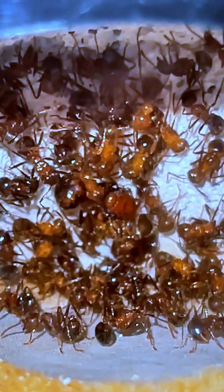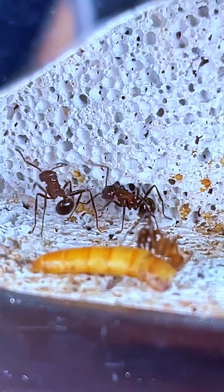So next time you walk past an anthill, stop and think. Inside, there's an entire world. And now, you can bring that world home.